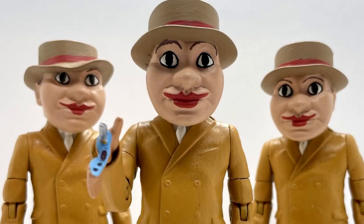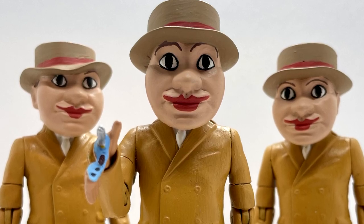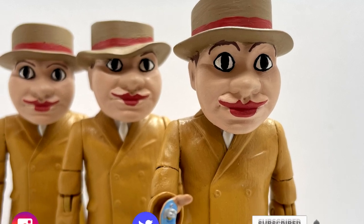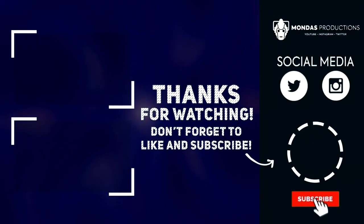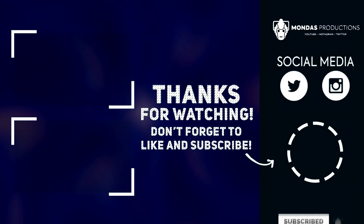Thank you so much for watching. I hope you're all safe and well, and if you've enjoyed this video then feel free to like, comment and subscribe — more custom reviews are coming back this year. Until then, goodbye for now. Don't forget to click below and subscribe — wait, how could I possibly forget that? Goodness sake — you've got the message, haven't you? Don't forget!